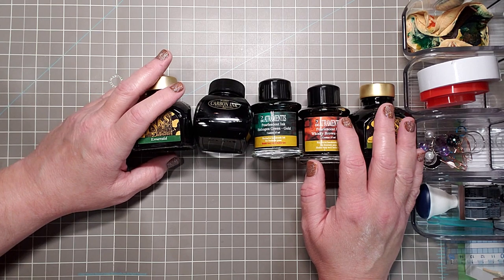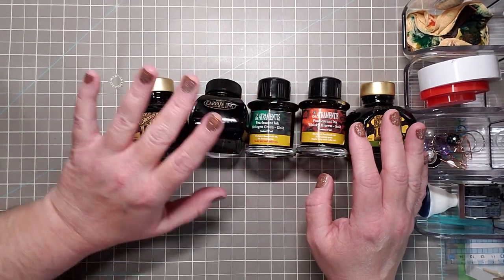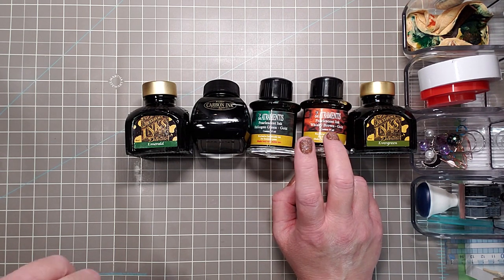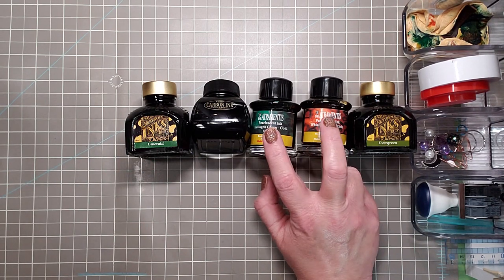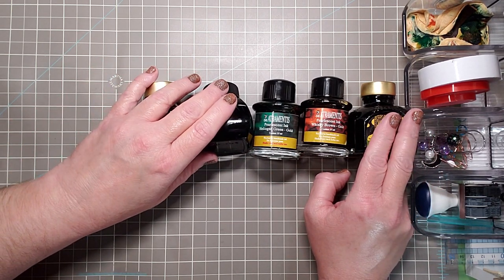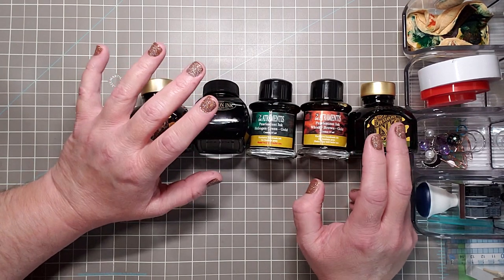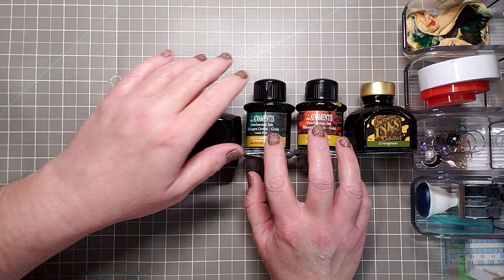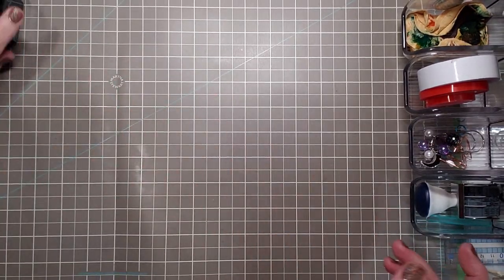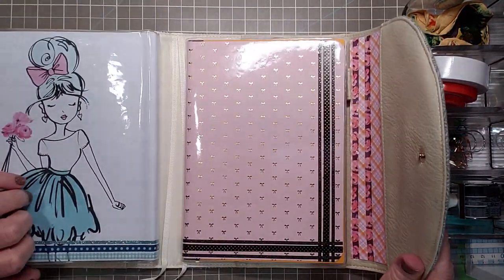Without further ado, I have a haul from Cult Pens and Jet Pens. I got free shipping on both orders. Free shipping at Jet Pens is now when you buy $35, as opposed to what it was before which was $25. These two are from Jet Pens — I bought some other things, that's why it's free shipping. And I got these three from Cult Pens, also with free shipping because I bought other things as well.